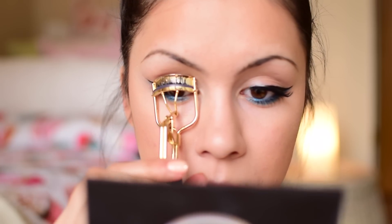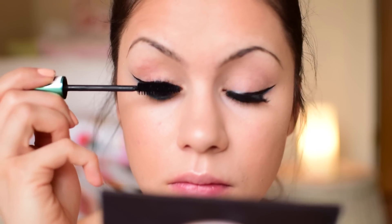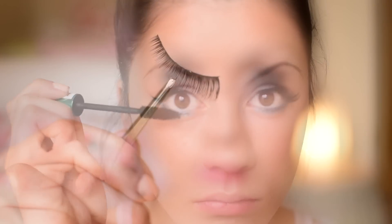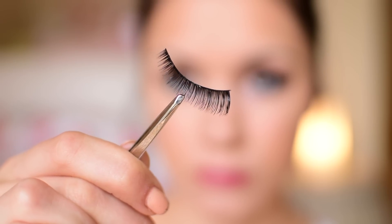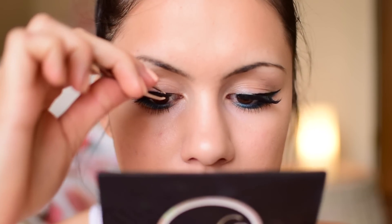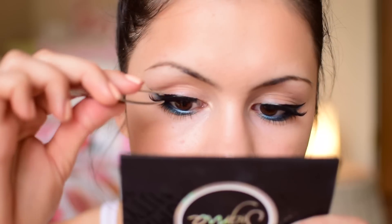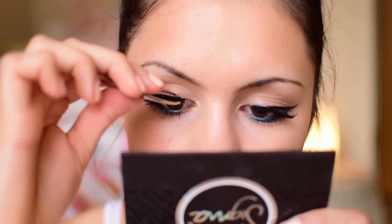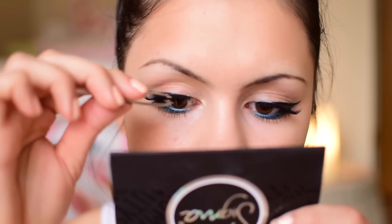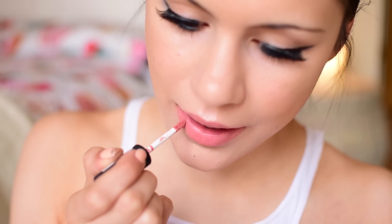I'm curling my lashes with my Tarte lash curlers and applying a few coats of Revlon Grow Lashes Mascara in black on both top and bottom lashes — sometimes eyeliner on the lower lash line makes them disappear, so the mascara gives back some color. I'm also adding falsies today: L'Aminc lashes in the style Spring Beauty. They're very natural, blend in with natural lashes easily, and give a little kick on the outer corners. I place them on and use tweezers to squeeze them to my natural lashes.